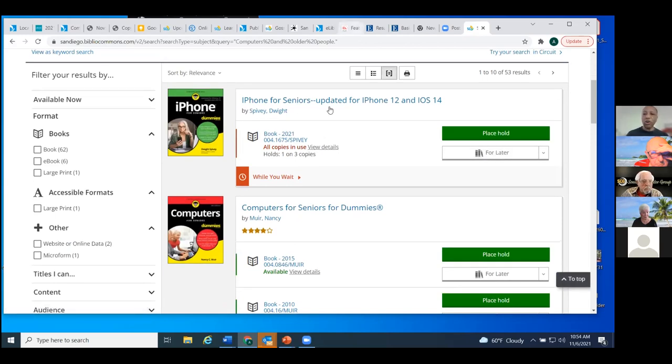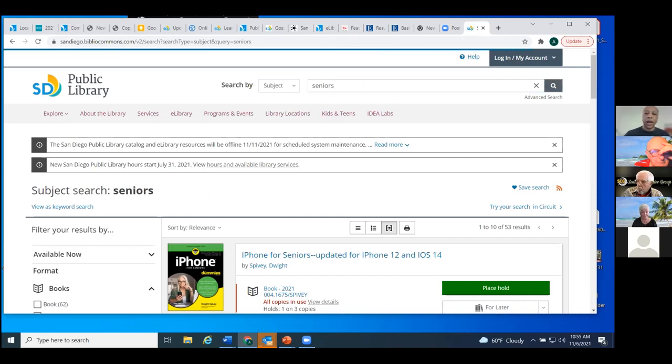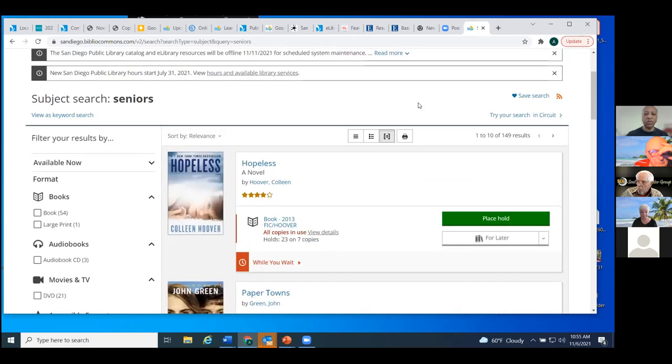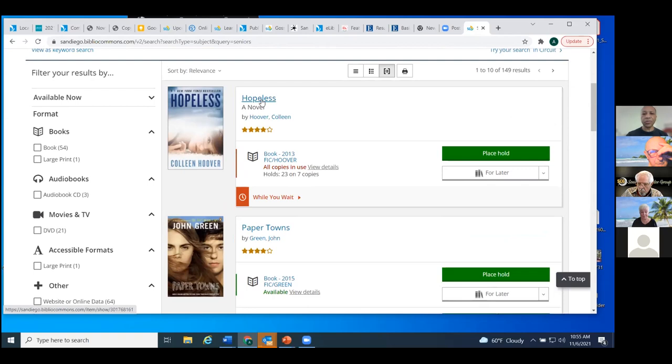That was all with the keyword search. If you have a title, just pop it in. We're going to go back to subject searching now. When I do a subject search using 'seniors,' in everyday vernacular I'd think I'd find things about older adults. But when I look at my results list, I haven't seen anything that looks like an older adult. I'm going to click this title and look at the record to see why this one came up in our subject search.